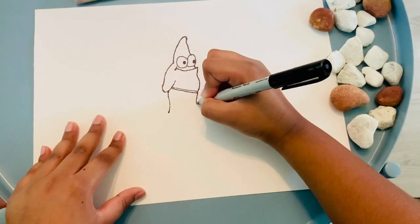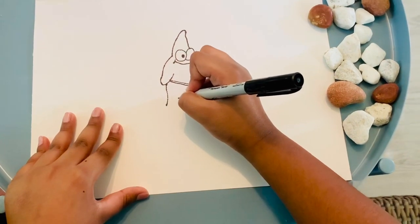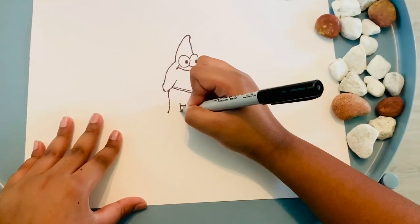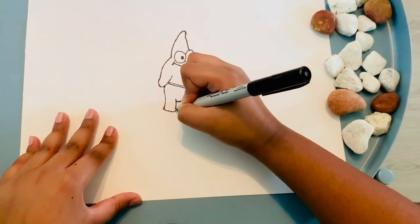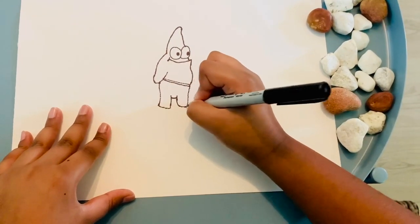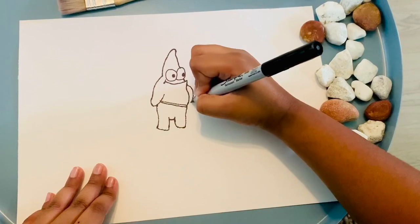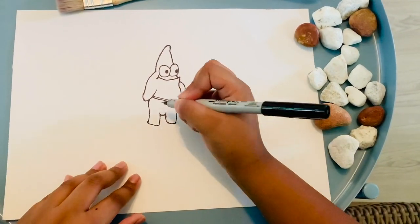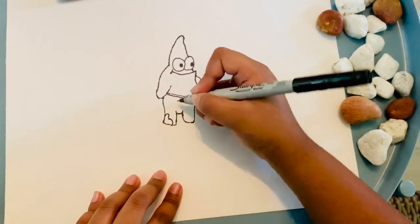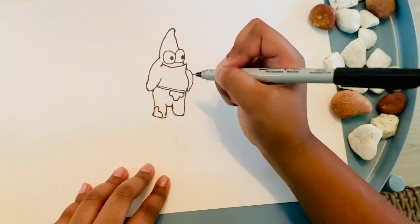Do the same thing there. Just that in the middle of the eye — do a curve like that. Then you are going to be bringing it down like that, and do the same thing on the other side. Also we are going to have to do an arm right here. Now we have to do the pattern on his shorts — just a few curves like that. There we go, that's your Patrick.